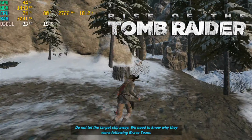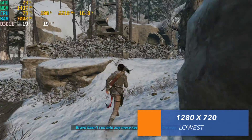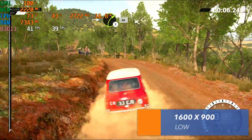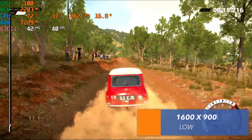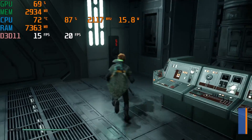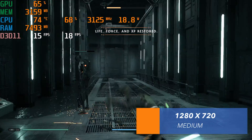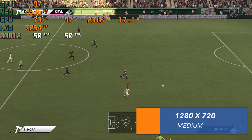Tomb Raider was running at 1280x720 on the lowest setting, but we had some frame dropping issues. Dirt 4 ran smooth at 900p low settings, and we are getting an average frame rate of 39 fps. Star Wars Jedi: Fallen Order was running at 720p medium settings and we had frame dropping issues. EQ21 was at 720p medium settings with anti-aliasing set at 2x, and it was running at an average frame rate of 50 fps.